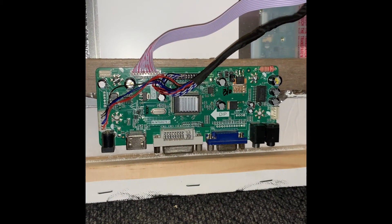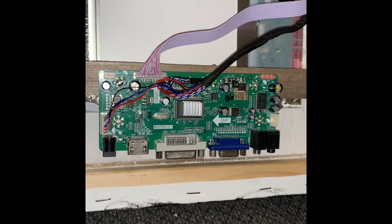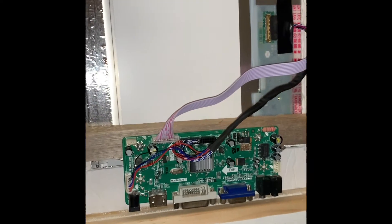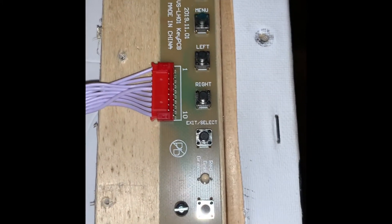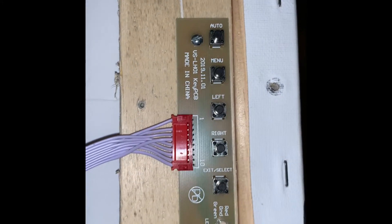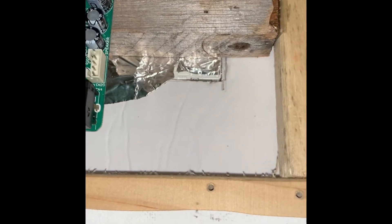One thing I want to note on the control boards: if you do this yourself, one mistake I made is I did not get one with a USB, which would have made setup a whole lot easier. I would recommend making sure you get a USB with your control board. This one has HDMI, which is fine, plus audio in and out, the power button, and some features — menu, left, right, exit, select, and on/off switch. I also removed some tape over here to give it breathing room because it was running hot.